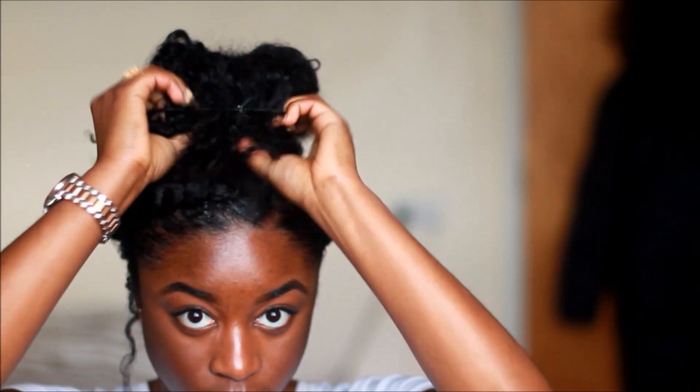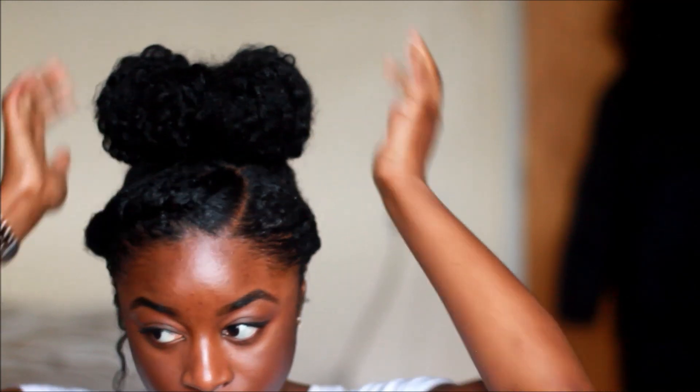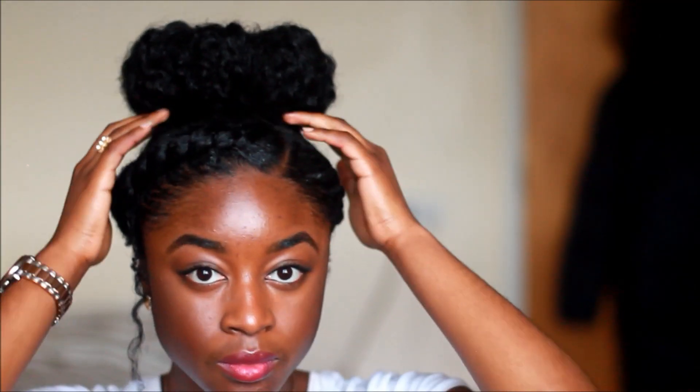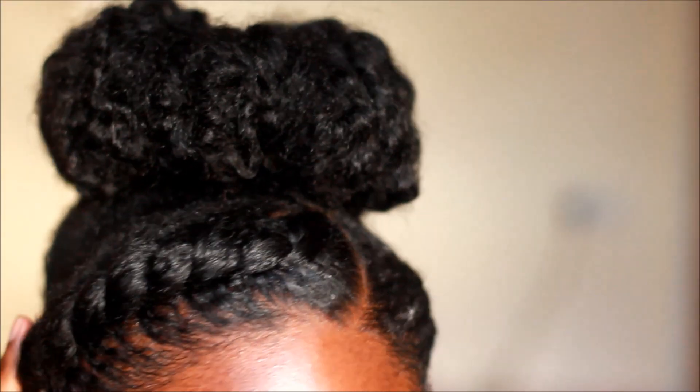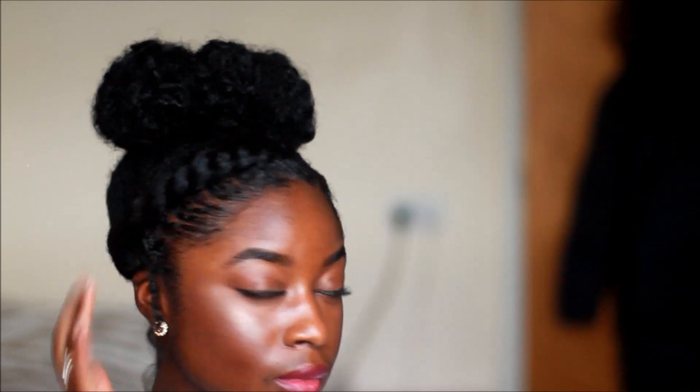And that is it — a nice, simple, quick protective hair style for the wintertime. Leave some video ideas below, I really need them. Anyways, hope you guys enjoy it. Bye!